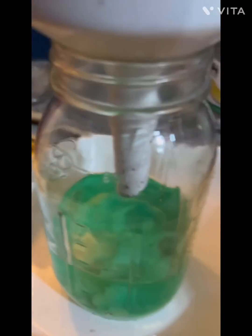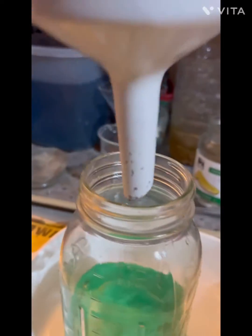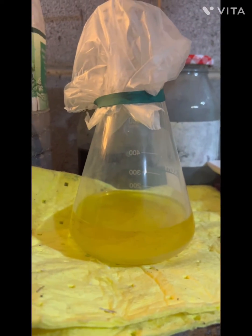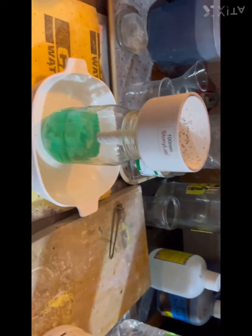I'll give you a bird's eye view of the top. I'm going to drop some gold in. We've got a little bit of chlorides in there we're going to have to filter out — you can definitely see it on that one. But here we go, guys.